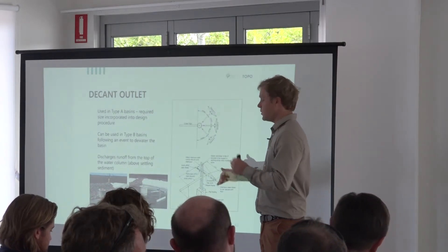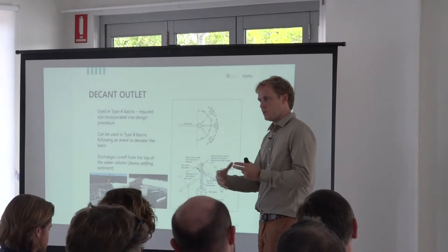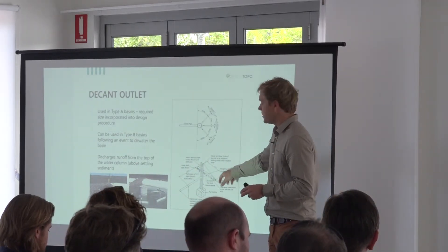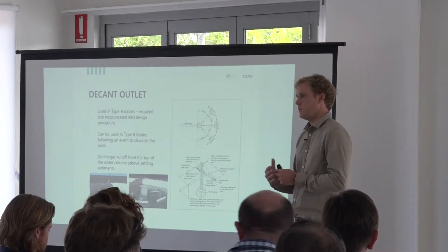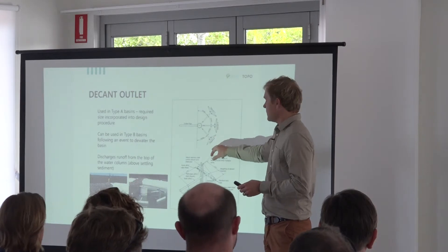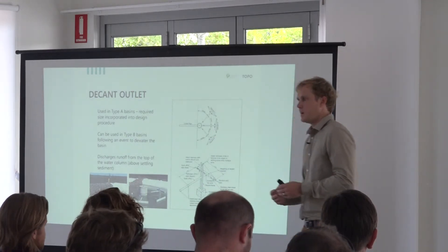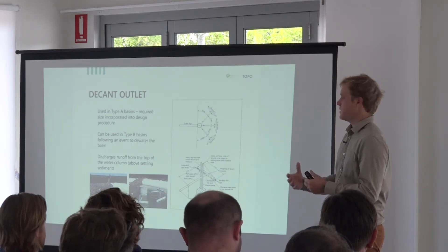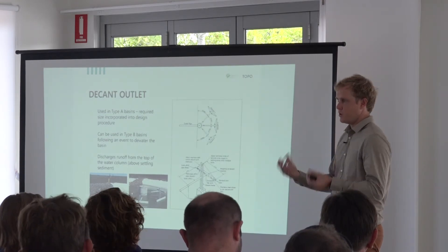This is only for Type A basins. You get to choose how quickly you want it to drain — the guideline I've been designing off is a maximum of nine liters per second per hectare. You can drill more holes if you need it to go out quicker, but generally each arm does 4.5 liters per second. For a five-hectare site you wouldn't put in 10 or 20 of these — you'd just drill bigger holes.